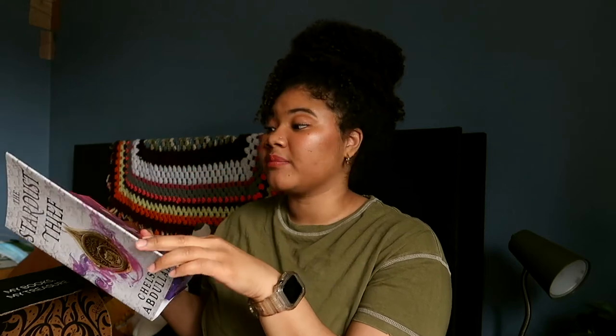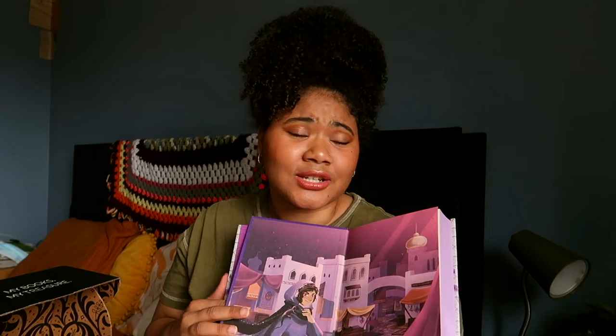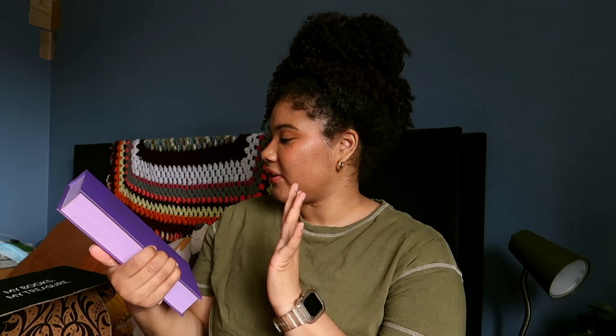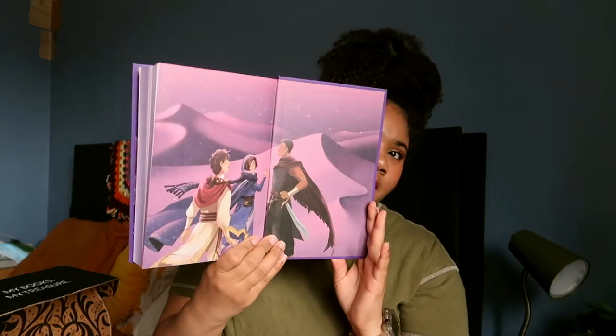Let's see what the naked hardback looks like. Oh, we have end page art — end page art! I love some end page art. It's so hard to say when you don't feel good. Oh, I like this a lot — this is very nice. The quote inside says 'neither here nor there but long ago.' I'm feeling mystery maybe. And there's more end page art on the other side — very, very nice.